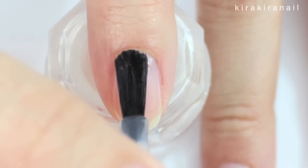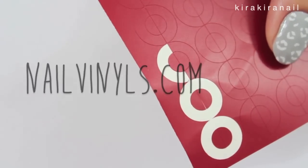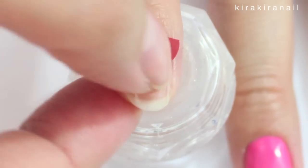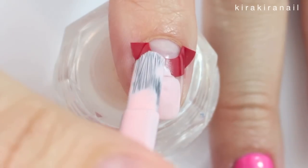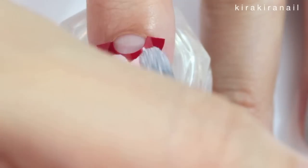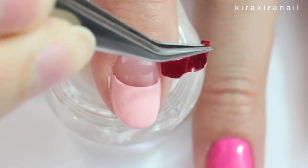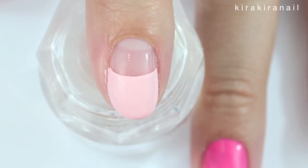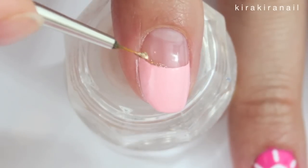Apply a layer of top coat on the third design if you're going to use some tape — you can totally freehand this part. Paint the tip with a light pink and remove the tape as soon as possible. Then add some gold glitter along the smile line.